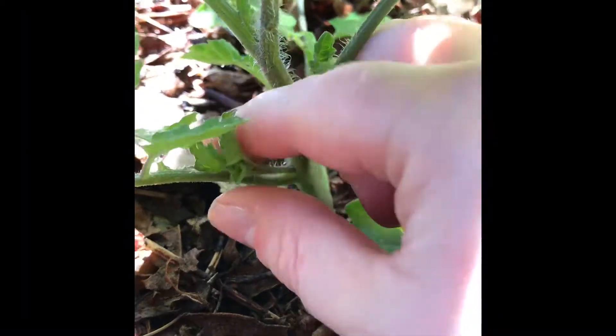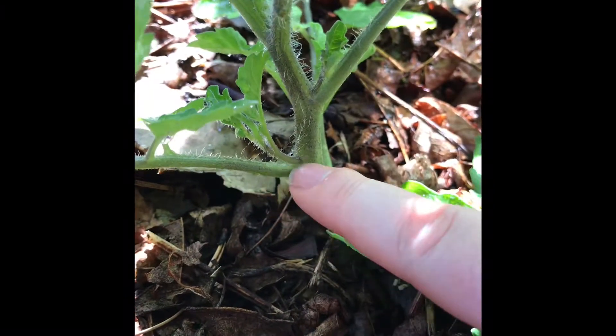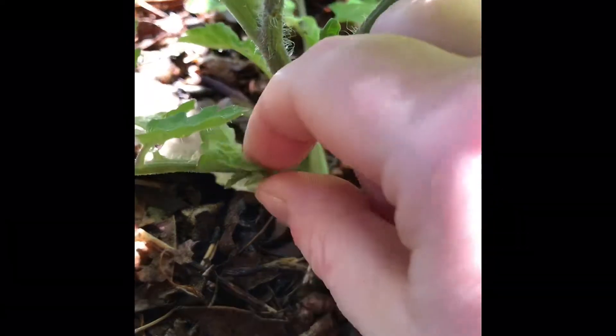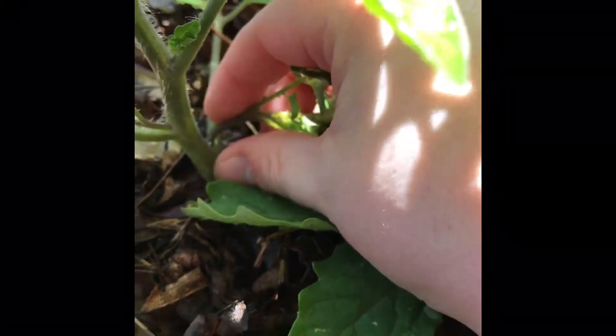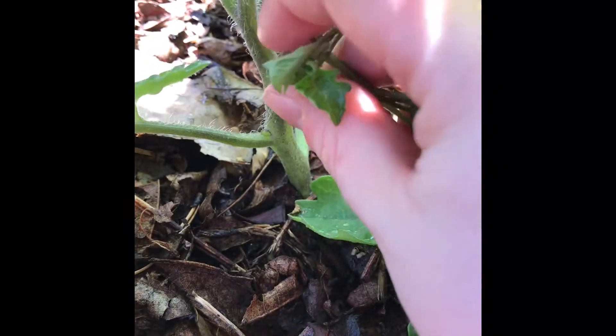You can see these little guys — they're growing in the corner. Here's the main stem, here's one of the branches, and this right here is a sucker. Here's another one, and there's one on the other side right here. What we want to do is just snap them right off — see how easy they come off.